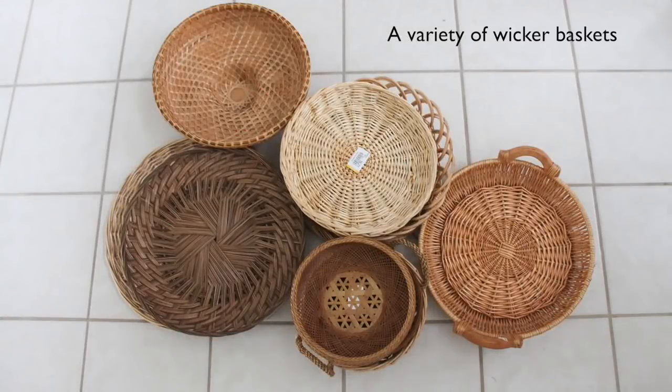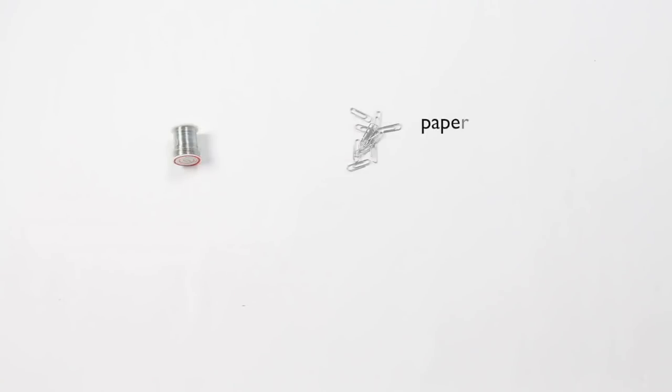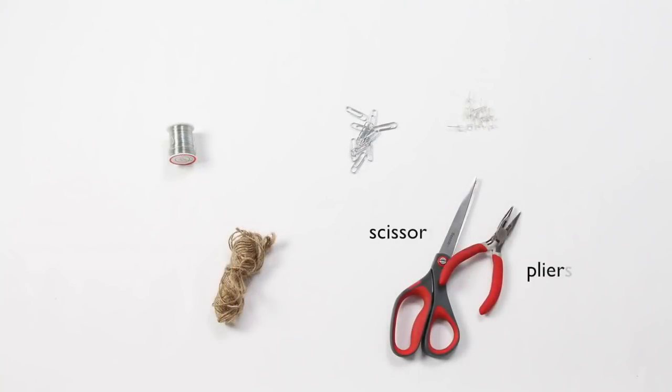You will need a variety of wicker baskets, 28 gauge wire, paper clips, push pins, twine, scissors, and pliers.